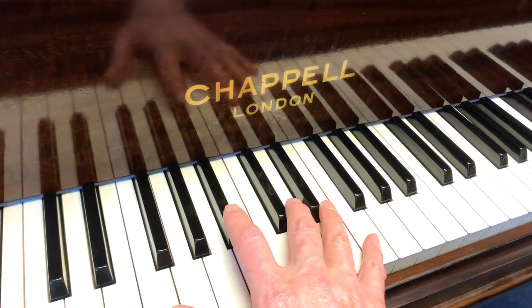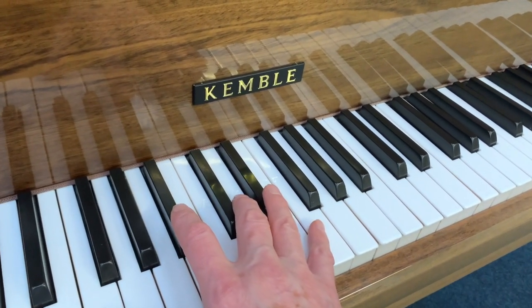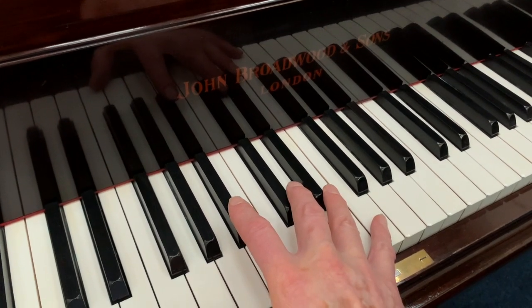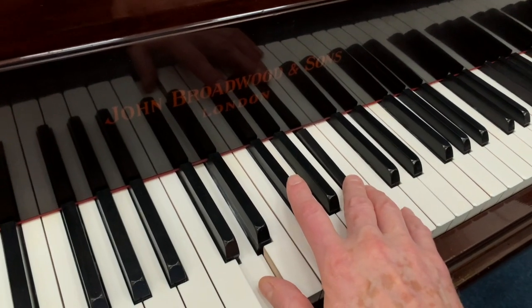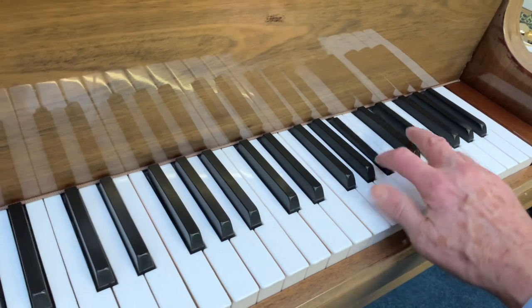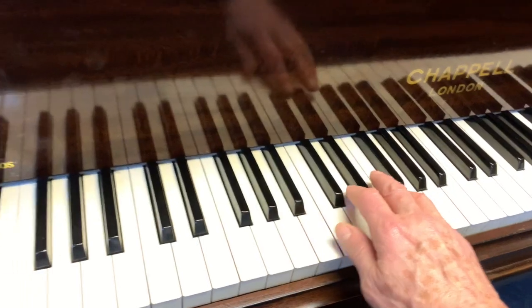Let's compare the tone with some other pianos. This is a similar-length Kembal, just one centimetre longer. This Chapel is broader, but the Kembal is longer — so if you go longer, it's obviously a richer tone.